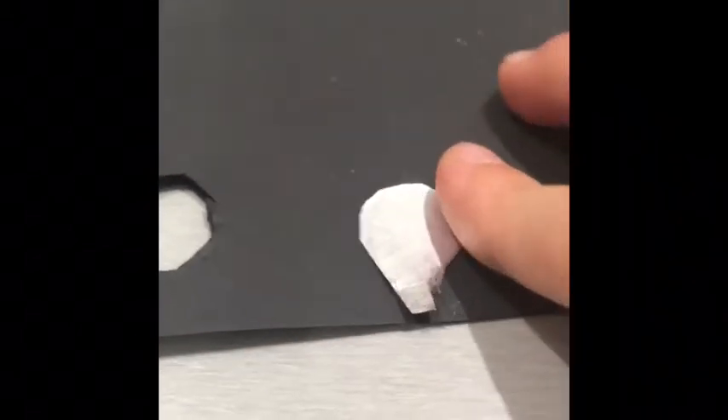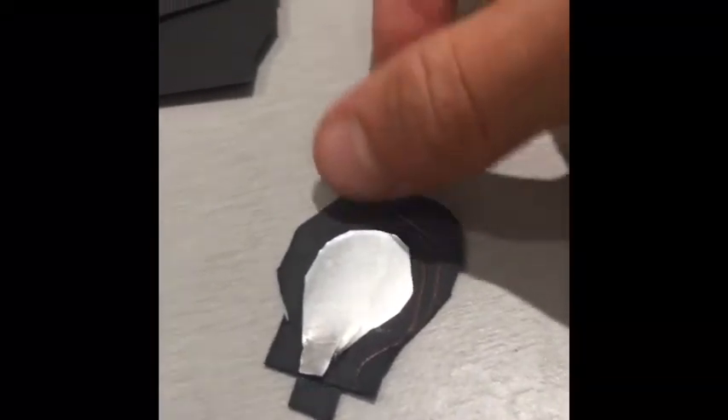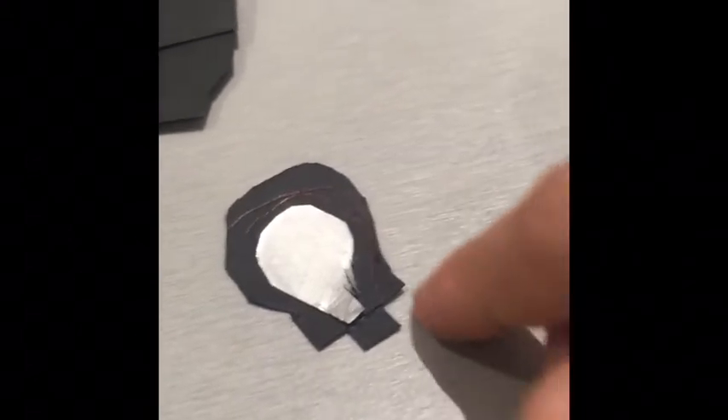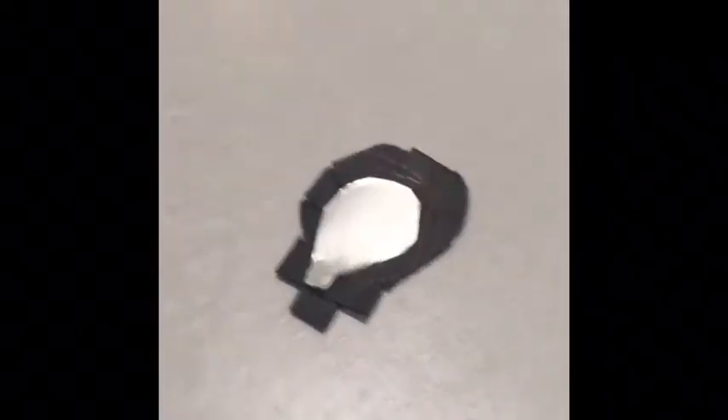Then you're going to glue it down to whatever material you're using, then cut around all the edges. I've cut two little tabs here and here, so all you need to do is cut all around the edges just leaving a bit there, then cut two little tabs. Then you're going to cut little tabs all around the edges — it should look like this. Then you're going to glue them all down to the metal; I suggest doing these one at a time otherwise it could get stuck and other problems could happen.